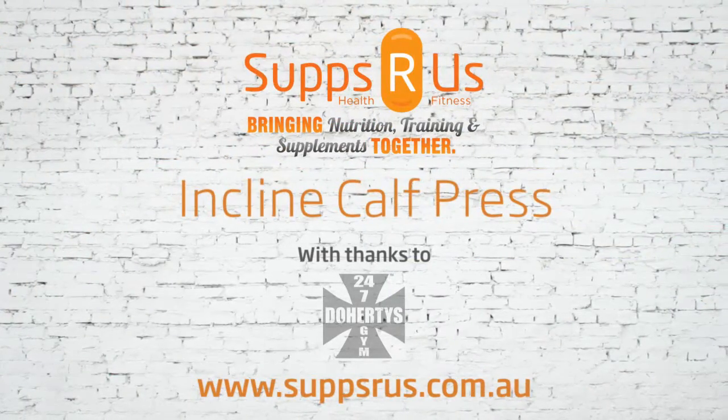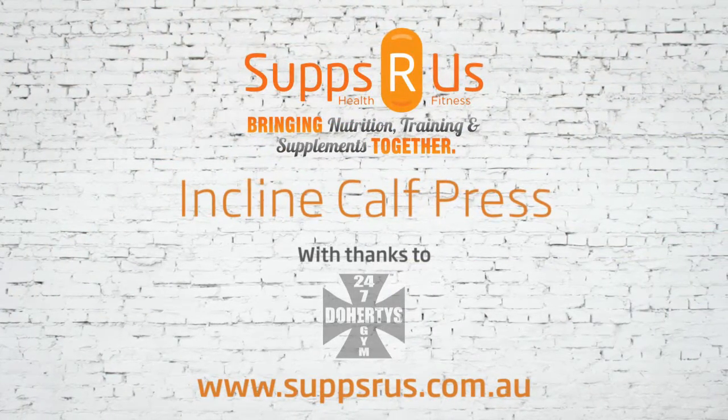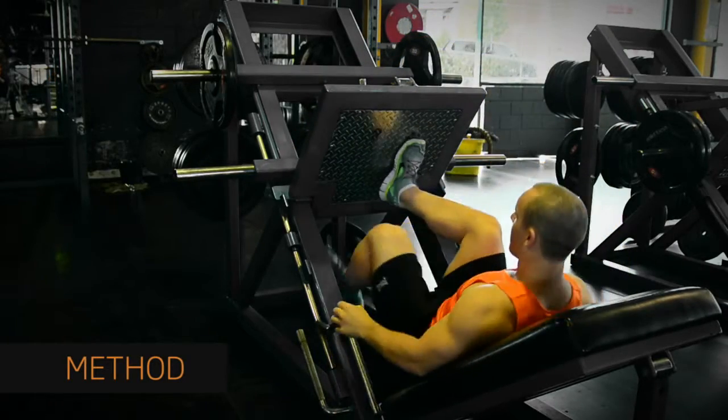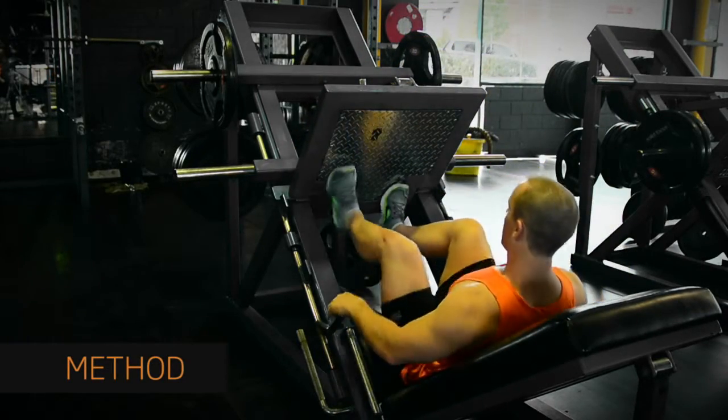The incline calf press is a simple calf exercise that you should always add to your leg day routine. Sit down in the machine and place your feet on the platform at about shoulder width apart.